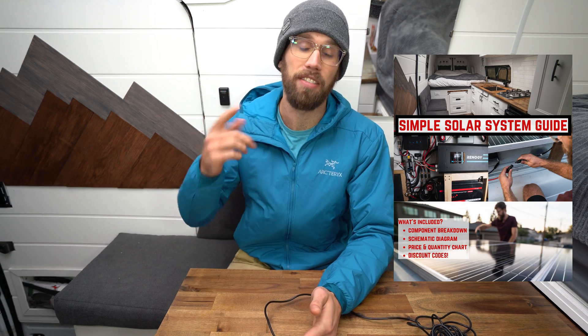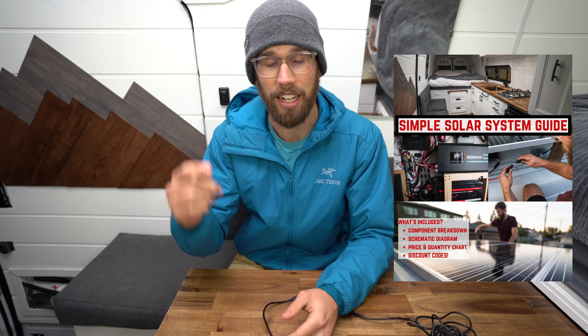If you guys would like to learn more about my solar system that I've set up in this camper van, I have developed a simple solar guide that includes a component breakdown, a wiring schematic, as well as a price and quantities chart. This guide is a complete breakdown of everything I've done in here. It's only $14.99 — I will link it below in the description for you to check out.